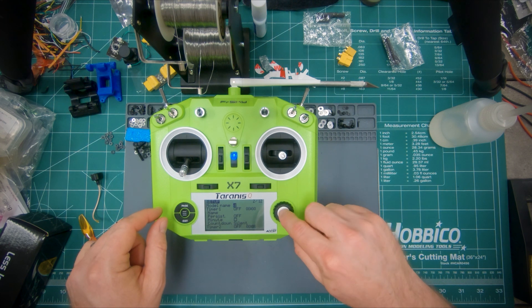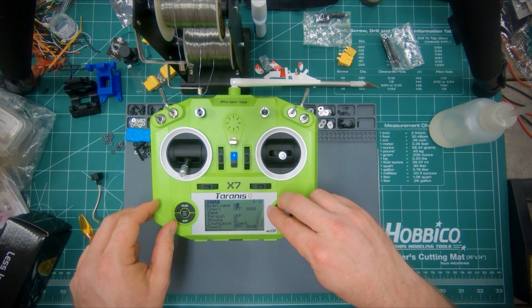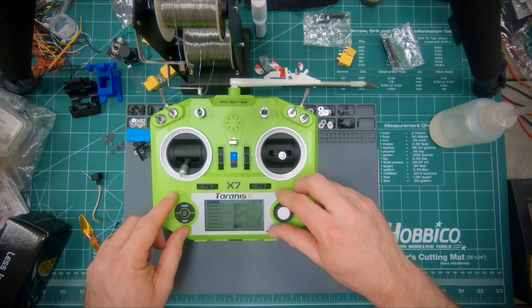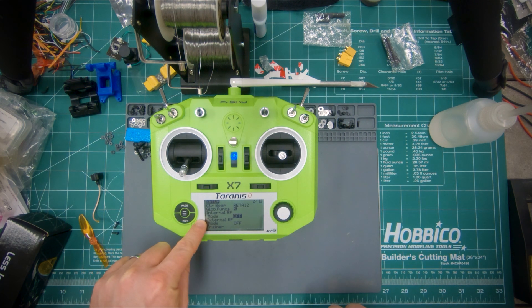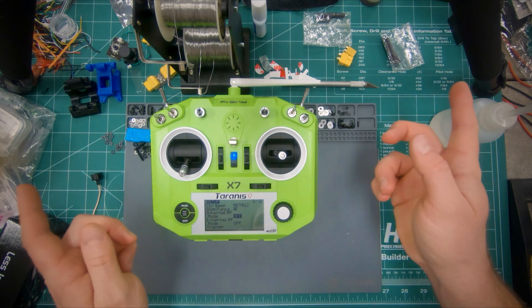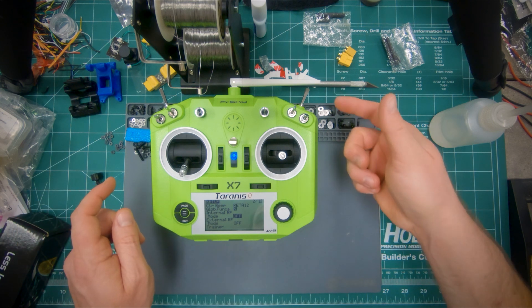Scroll to change the letter and then pull down the button to make it capital. Scroll down to where it says internal RF and external RF. Make sure both of those are off. If they're on you'll be transmitting and running down your battery, and there's no point in doing that because there's nothing receiving your transmissions.